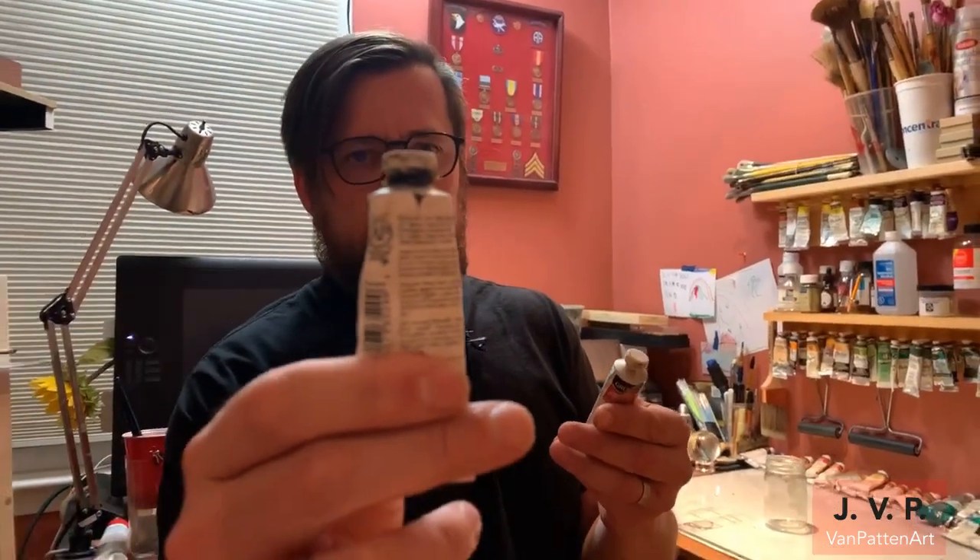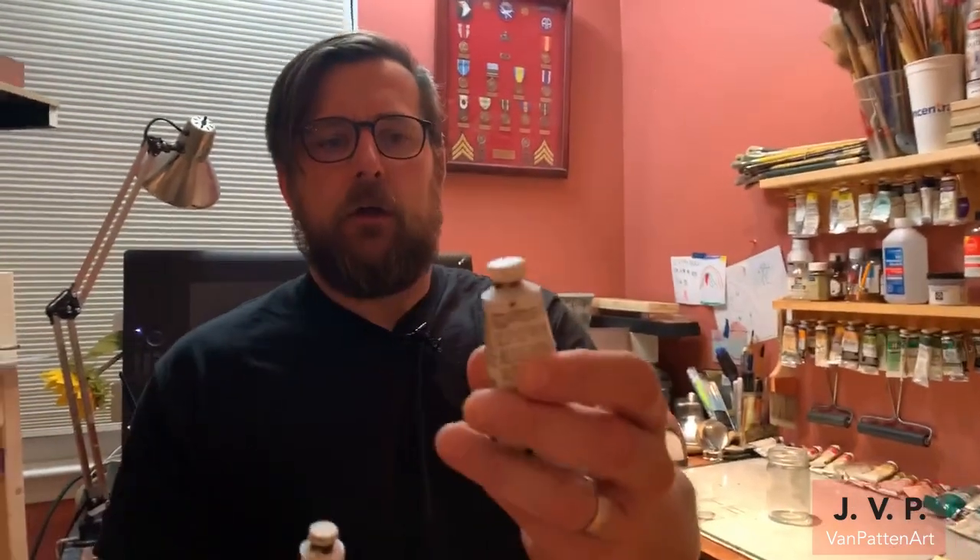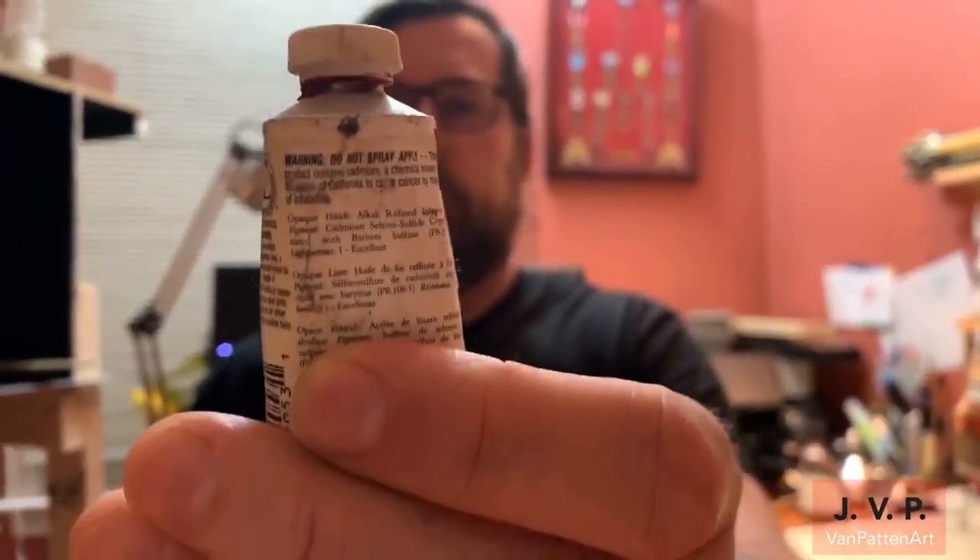It'll actually say 'transparent' on the tube. This is a Davy's Gray oil paint from Grumbacher — you can see on the back of the tube it lists how the pigment behaves. This one is transparent, unlike this cadmium red, which is opaque. If you're working with layering and glazing, you could start with an opaque base and then use a transparent color over that. The transparent paint will let you see through it and take more time to build up, whereas the opaque paint gives a solid color.